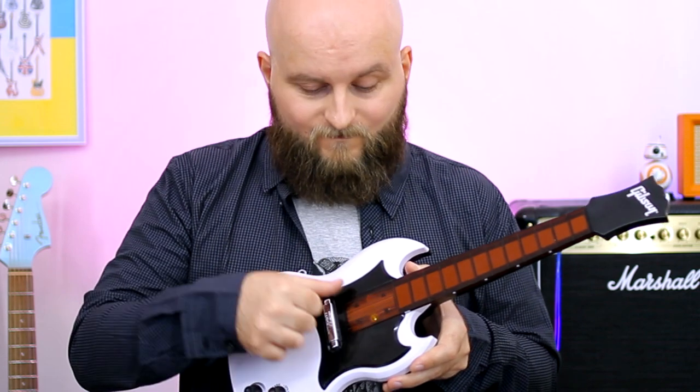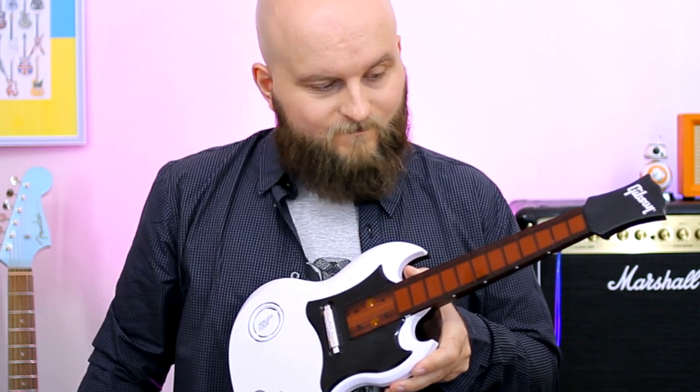The guitar sounds when I'm touching these sensors with my finger. And when I put my palm here, I get palm mute.